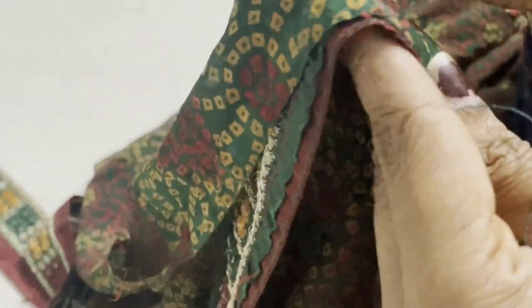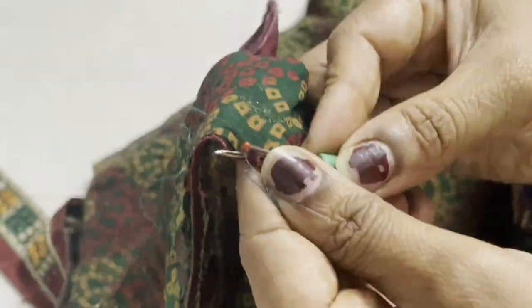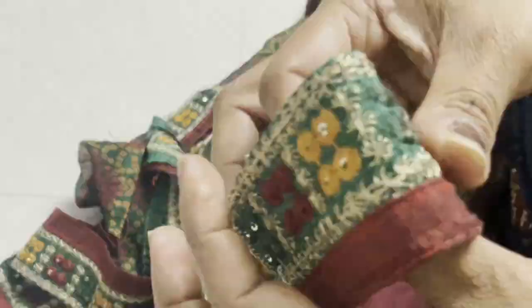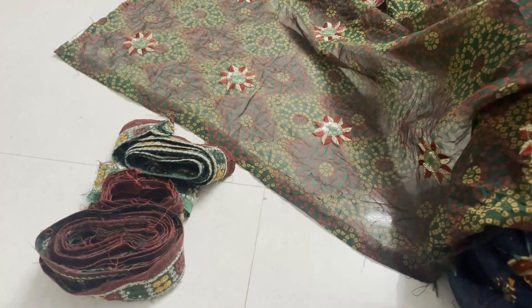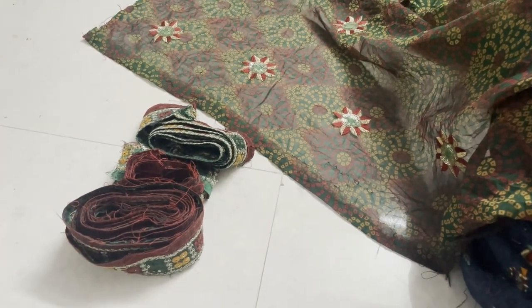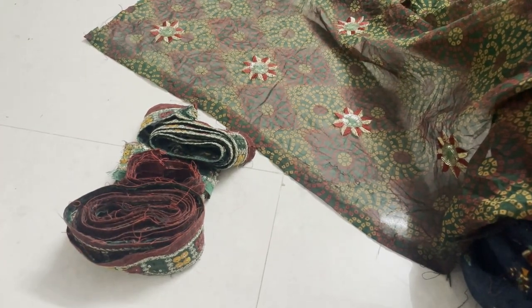Then we will cut the table cover. First, we will remove the lace. Then we will cut the table cover.